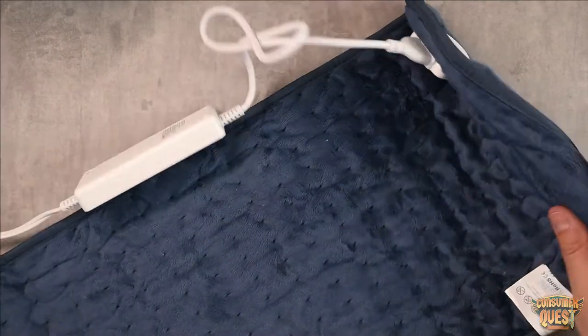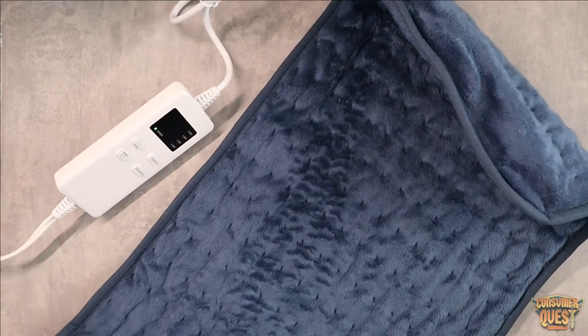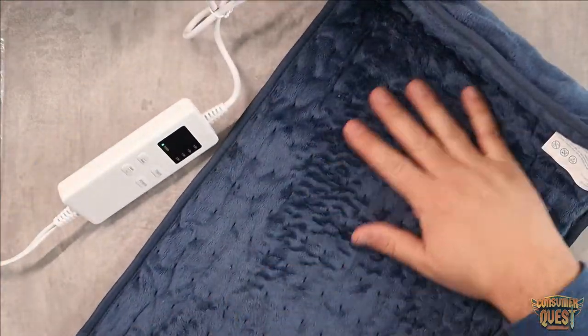The heat is going to be dispersed all the way through here. There are heating coils all the way through, all the way to the very corners on both sides, which is awesome. So you're going to have some really nice heating ability there.